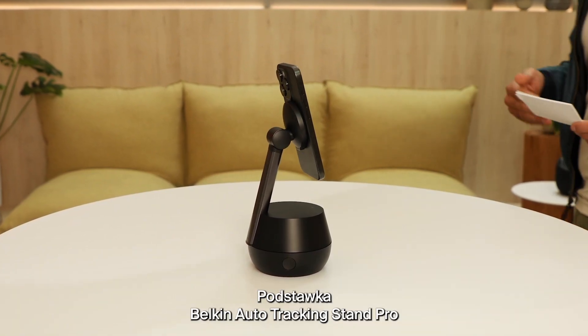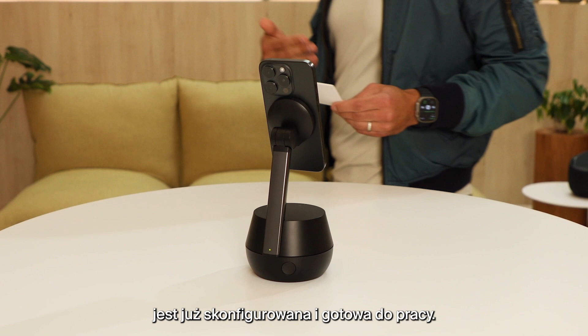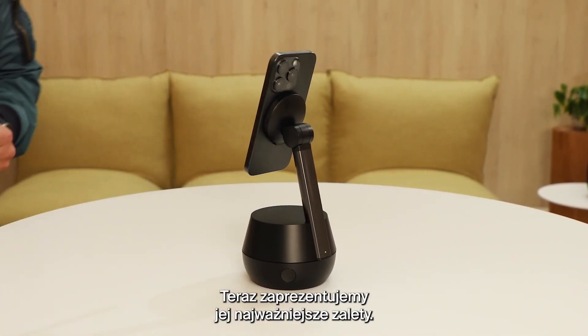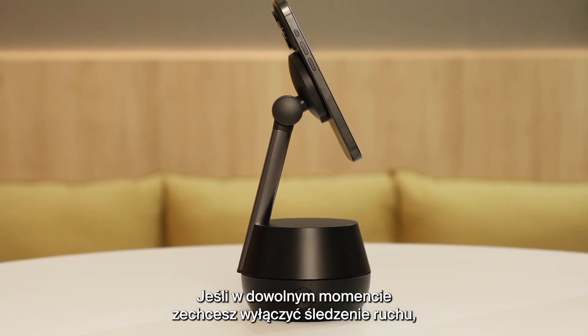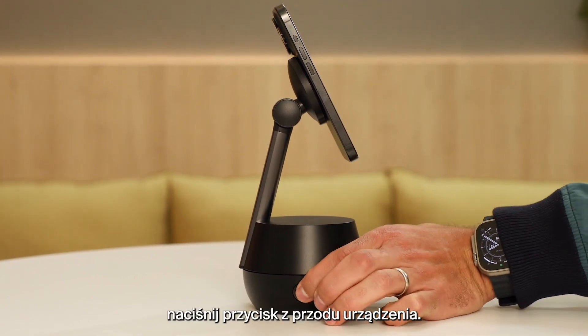Now that your Belkin Auto Tracking Stand Pro is set up and ready to go, we'd like to share some of the best features. If at any time you want to disable tracking, simply tap the front button.